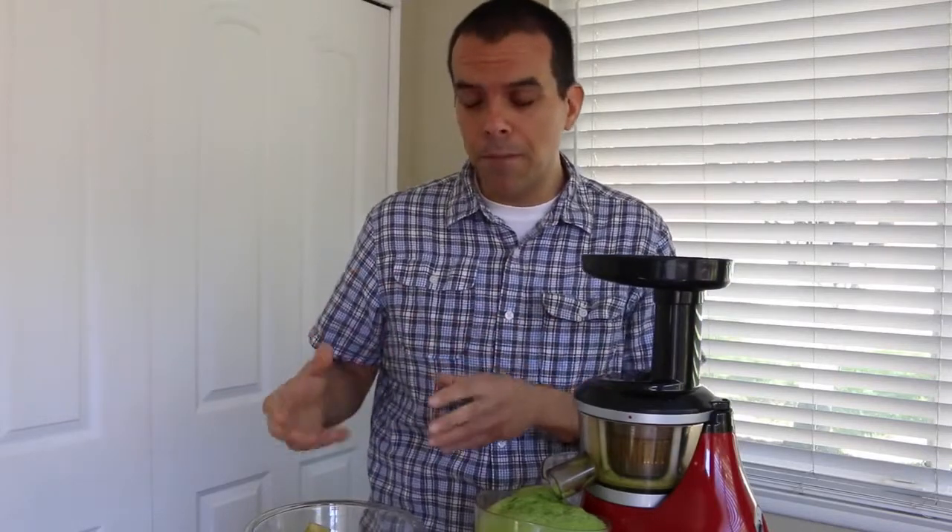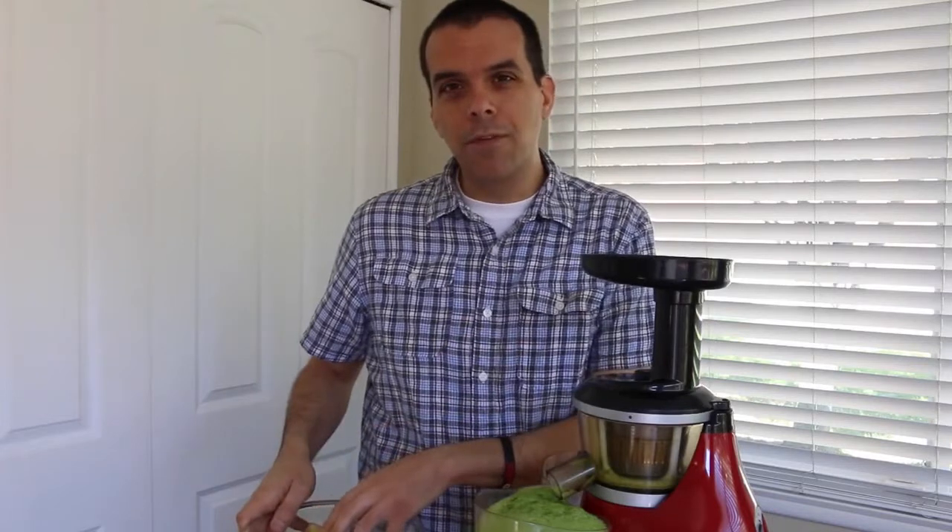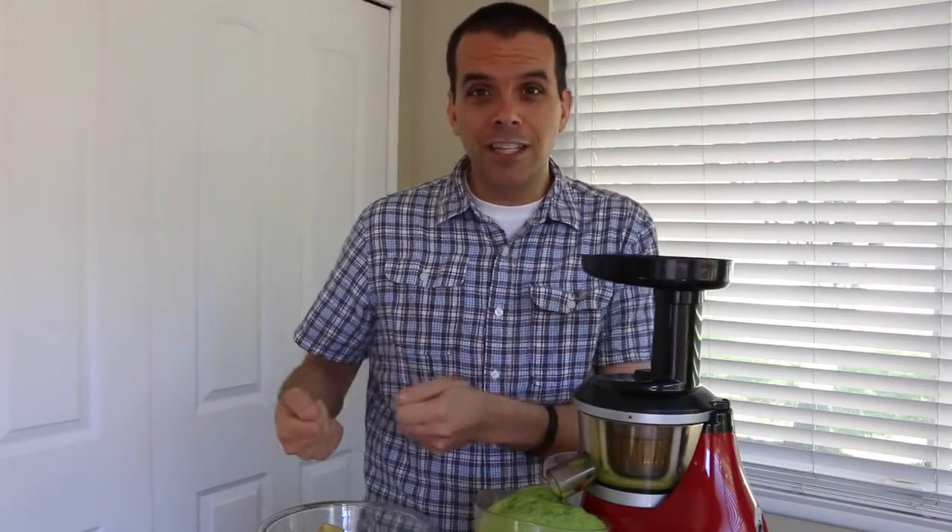One thing I wanted to mention is regarding meal planning and prepping the actual vegetables. It's really easy to just do these the night before — wash the fruits and vegetables, cut them up, and put them in a seal-tight container in the fridge. Then in the morning when you're ready to go, it's really easy to just take them out and run them through the juicer.